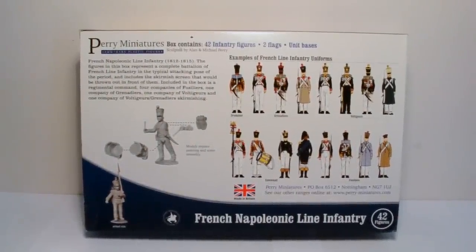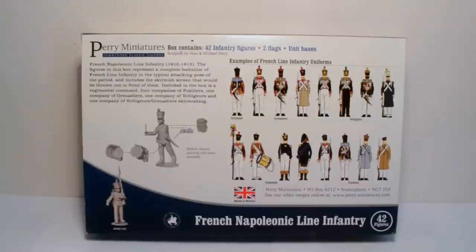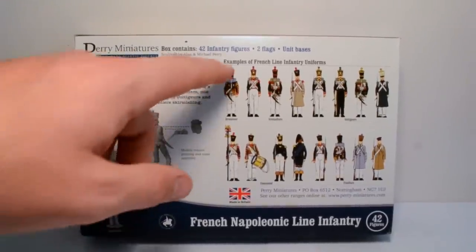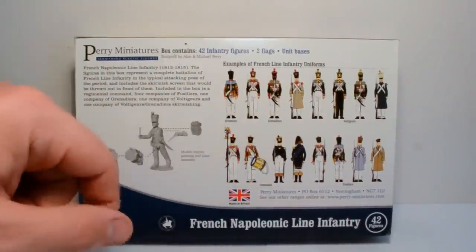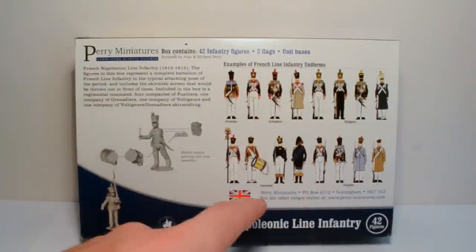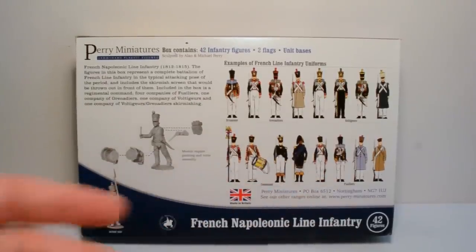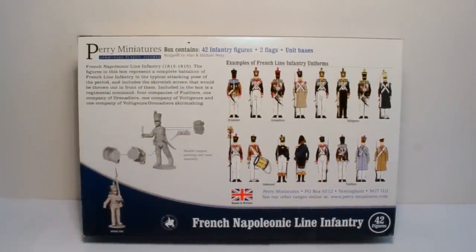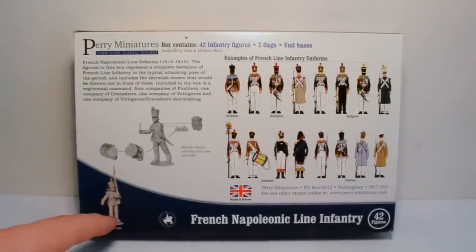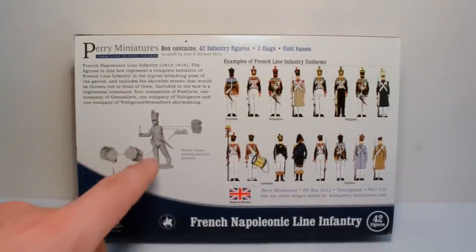It tells you everything you get inside the box: 42 infantry, two flags, and bases. The top right has your painting guide for line infantry. They're done in a dolly style — very simple to understand, not stylized in any way. You can paint your figures using nothing but the back of the box, which is always useful for beginners. Bottom left has an actual-sized figure.